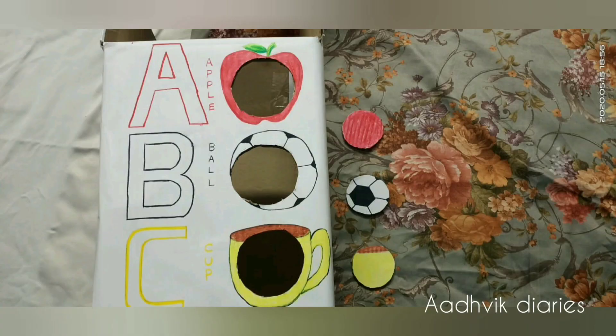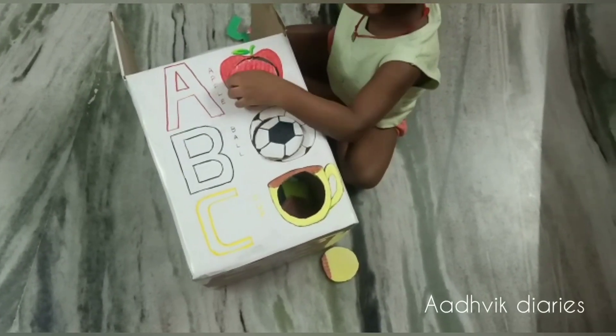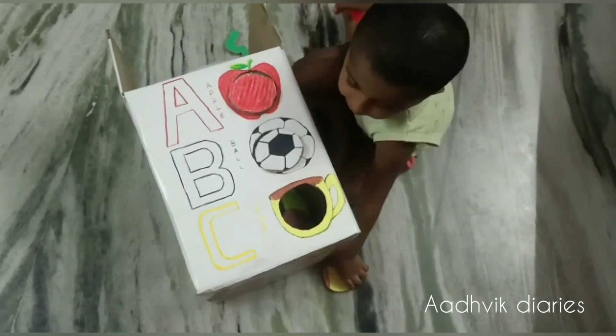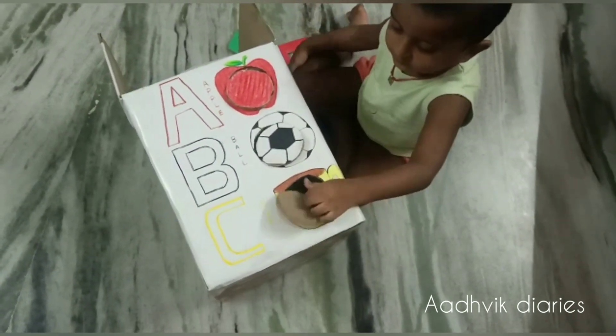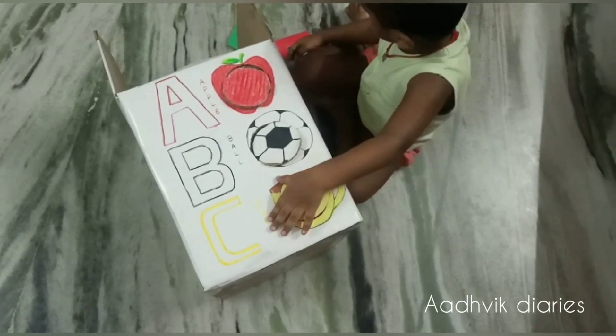I am going to make the learning material. Just fill out the sheets of paper on this cardboard. This is an alphabet section: A for apple, B for ball, C for cup.